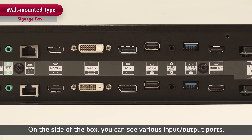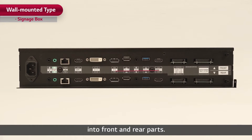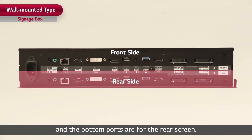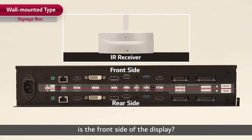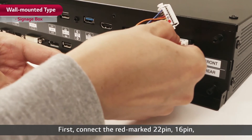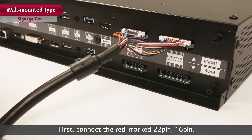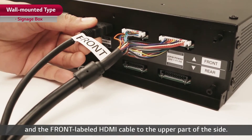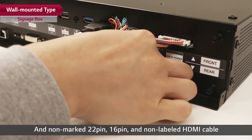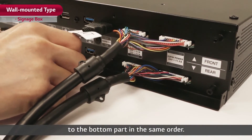On the side of the box, you can see various input and output ports. Since the product uses dual displays, all ports are divided into front and rear parts. The upper ports are for the front screen and the bottom ports are for the rear screen. Connect the red marked 22 pin, 16 pin, and front labeled HDMI cable to the upper part. And the non-marked 22 pin, 16 pin, and non-labeled HDMI cable to the bottom part in the same order.